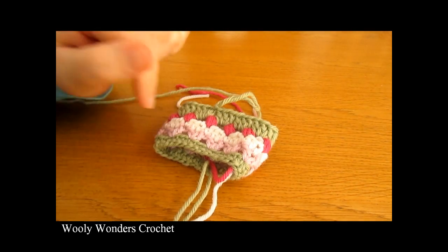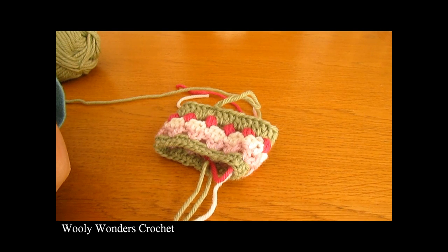Make sure that you weave all of your ends into the inside of your cozy. That's it for this video — thank you very much for watching, I hope you enjoyed it and found it easy to follow. Please make sure to subscribe to my channel for more crochet videos, and thanks again for watching, bye!